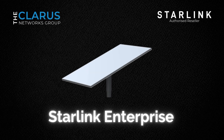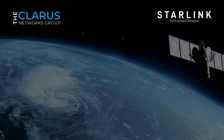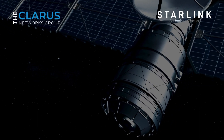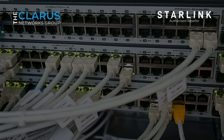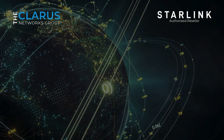The Starlink Enterprise Kit is a powerful, business-focused solution designed to provide high-capacity internet connectivity for organizations of all sizes. Using the same dish as the Starlink Standard V4, this kit comes with enhanced features like a larger power supply for improved upload speeds and a smoother connection to the Starlink satellite network. It's optimized for easy integration with third-party routers, ensuring seamless compatibility with your existing infrastructure. Whether your business operates in a busy city or a remote location, the Starlink Enterprise Kit delivers exceptional performance to keep you connected.